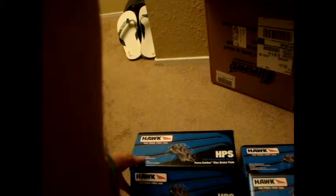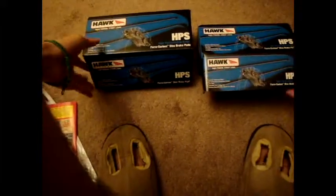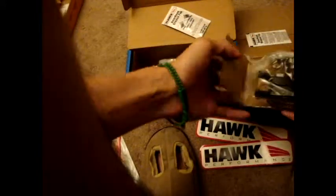Here they are. Let's get the box out of the way. I got the anti-squeal grease — pretty cool — and the brake pads. I got two of them. I'm guessing the smaller ones are for the rear.